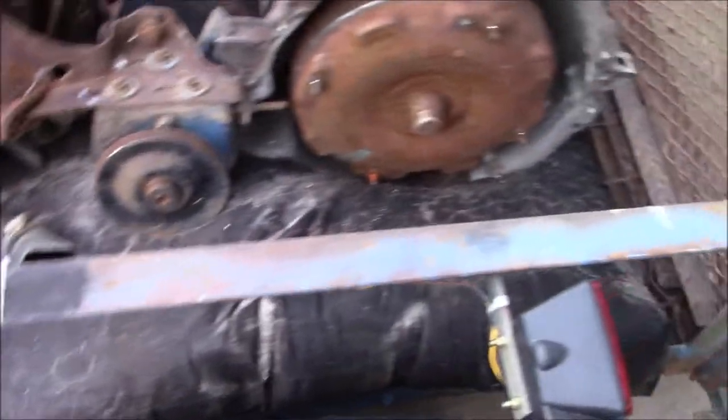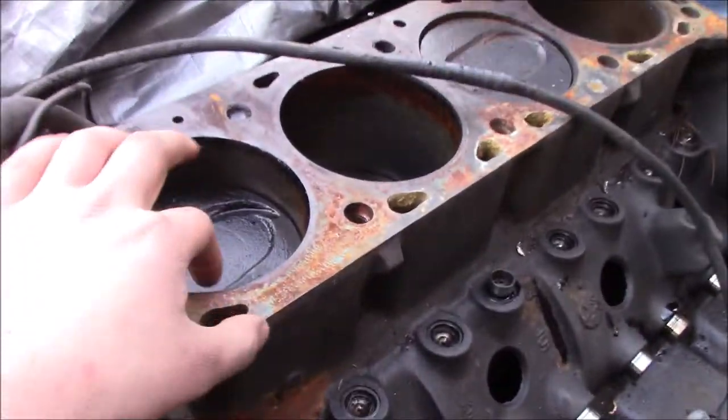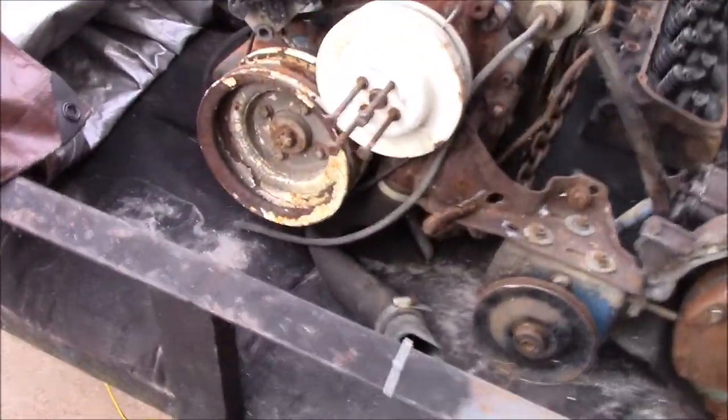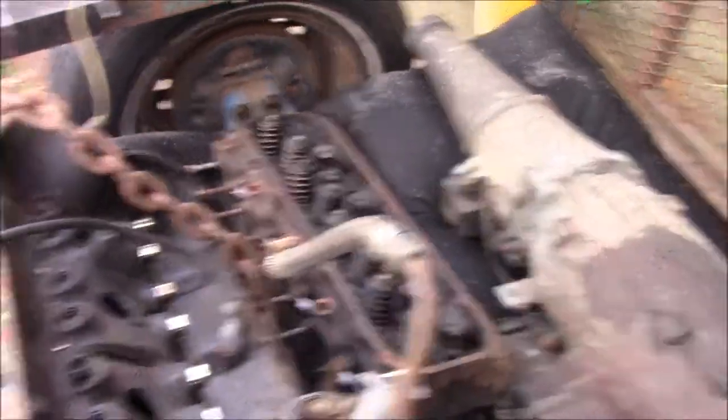Alrighty, so what we have is we have the transmission — you saw it get loaded. We have the head of a 429, a 429 block. I've already inspected the cylinder walls and they look really good. Pistons look really good too. Here's the stuff that goes with it — we have both heads, just factory 429 heads.